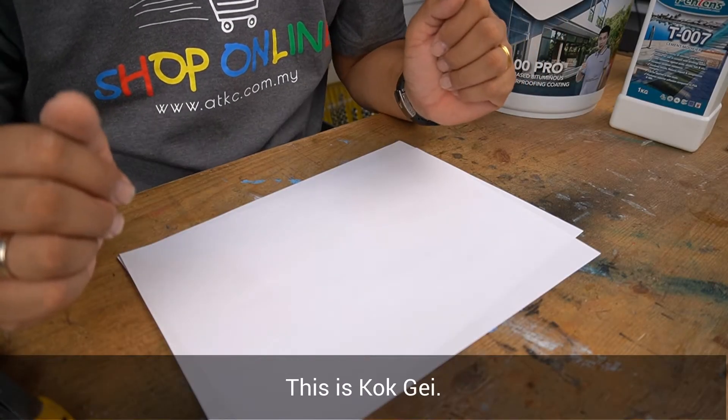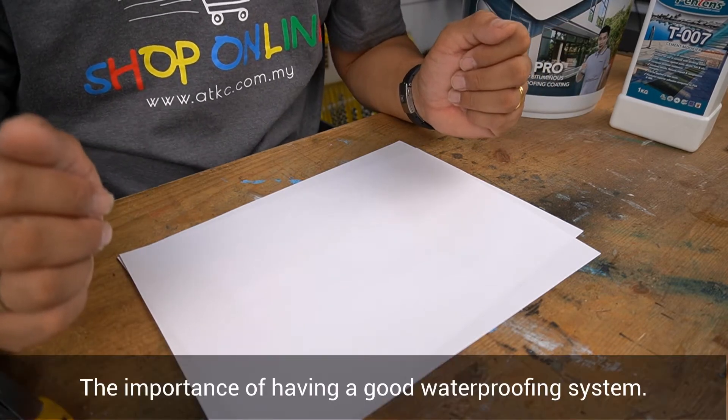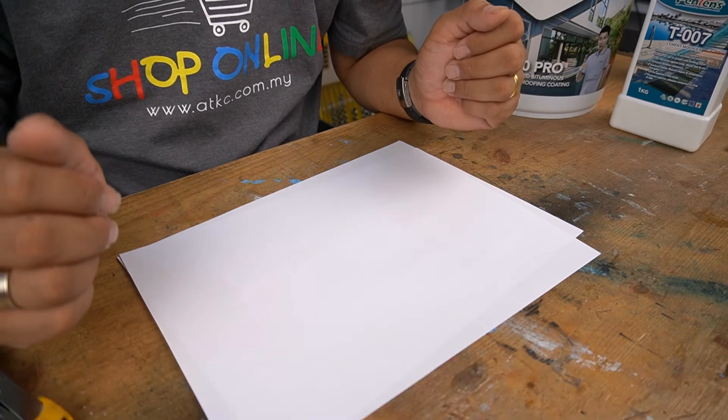The importance of having a good waterproofing system. Hello everyone, this is Korgay. Today I would like to share with you the importance of having a good waterproofing system.